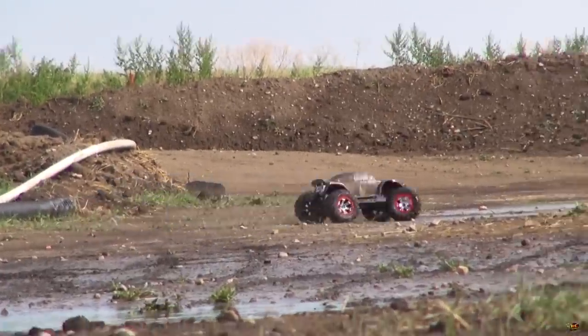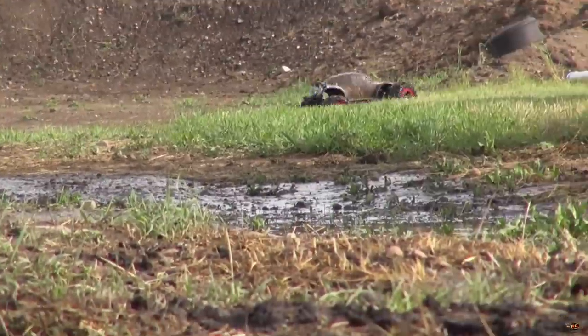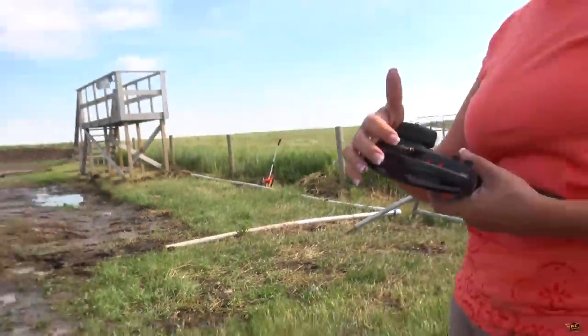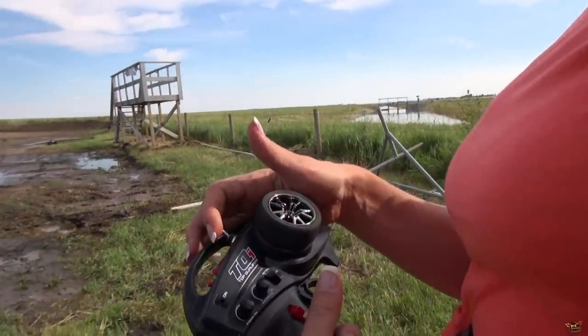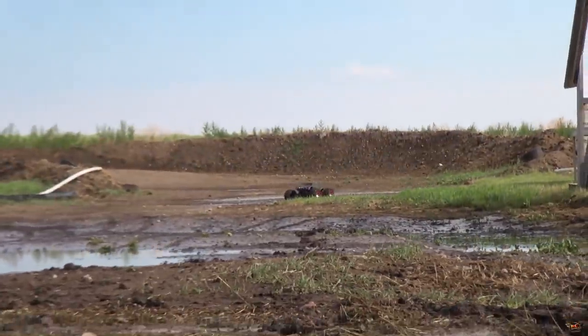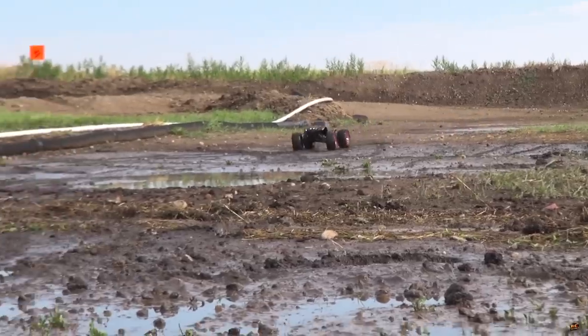Now is that full throttle? That is almost full throttle. Let's see a full throttle run through here. Click the top thing on your controller — click that all the way back. Let's try that one. Just speed ball it. Nice.